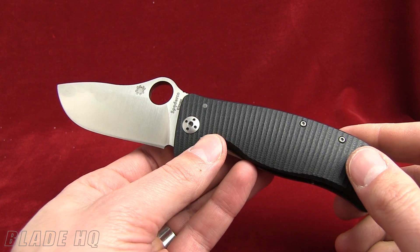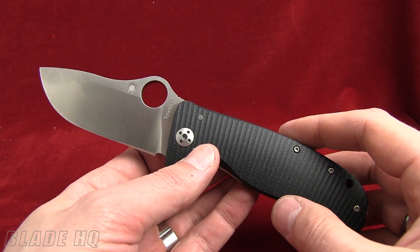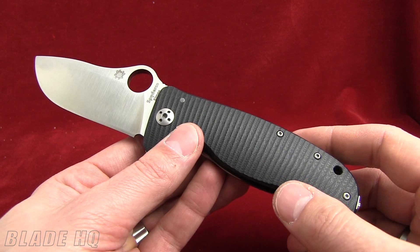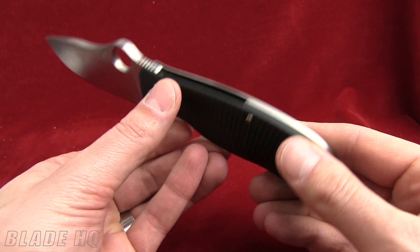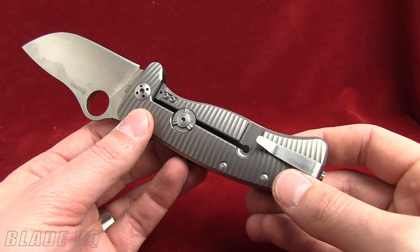I wanted to give you guys the two-minute quick tour. Unlike the SR-1 — which is Lion Steel's signature folding knife and has a one-piece titanium handle — the Lion Spy is not a one-piece titanium handle. This is a two-piece handle construction. The front of this is black G10.